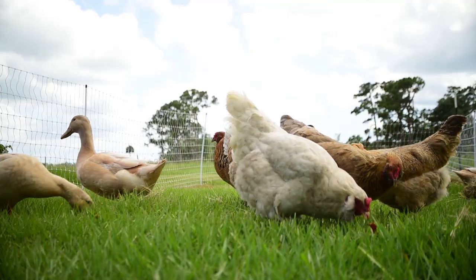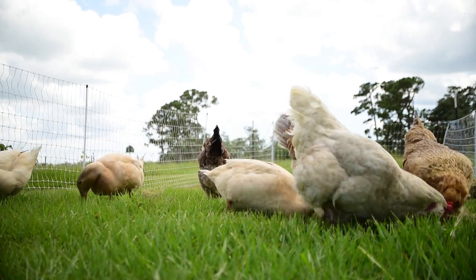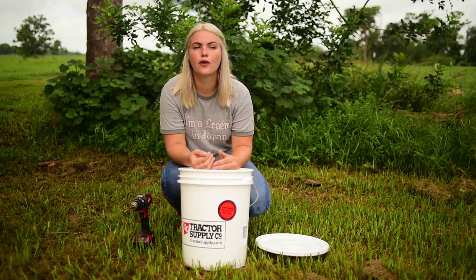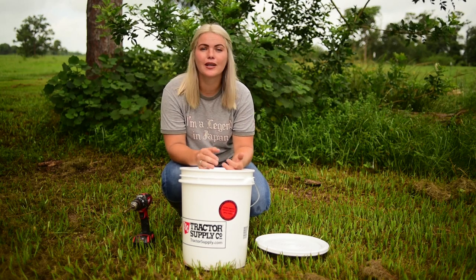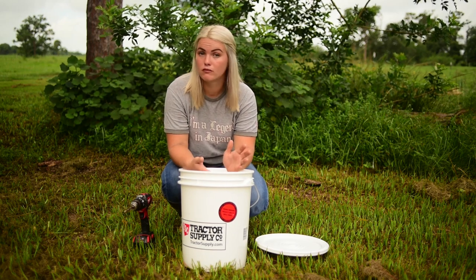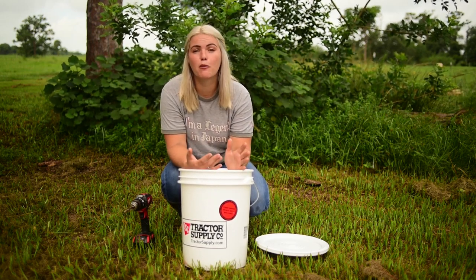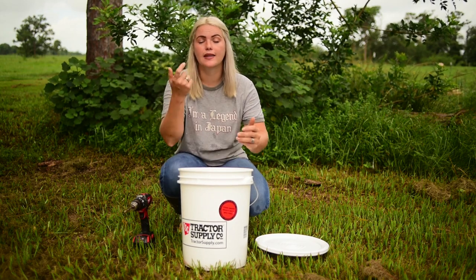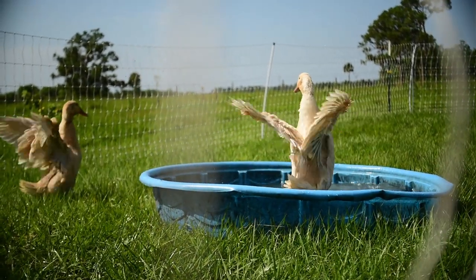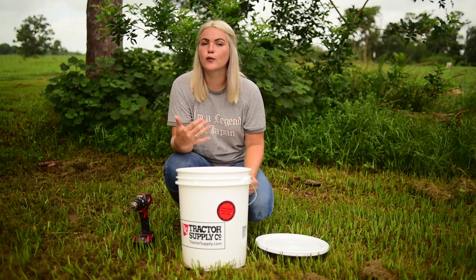We have ducks and chickens running together in our pasture flock and while they do great together, ducks whenever they drink water tend to get a lot of back feed of dirt, mud, grass, things like that. They really muddy up the water source for not just the ducks but the chickens as well. So I needed to come up with a better source of water that the ducks can still get drinks from — they have their duck pool to play and swim in — but I need that clean water source for the chickens.